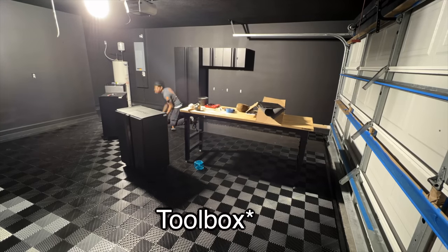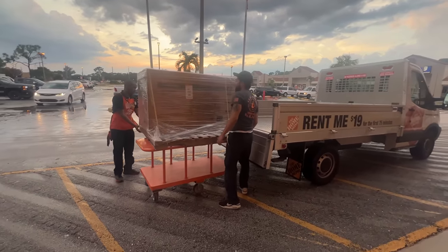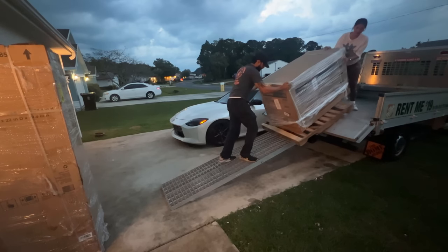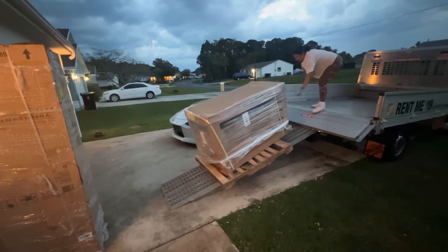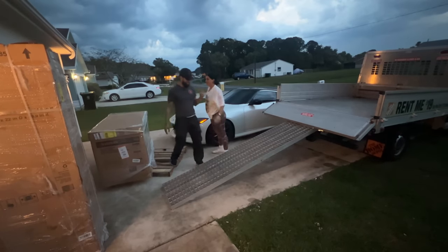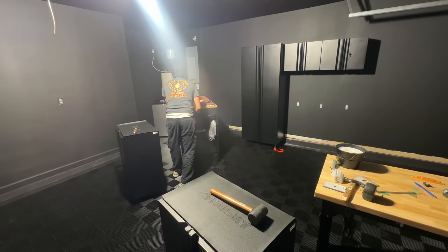My Husky cabinet came into Home Depot, so I didn't have it shipped to the house — that saved me $150. I rented their truck for $19 and transported the toolbox myself. It was pretty heavy, but luckily me and my fiancée were able to do it safely. I assembled the toolbox and rolled it to the corner where it's going to rest.